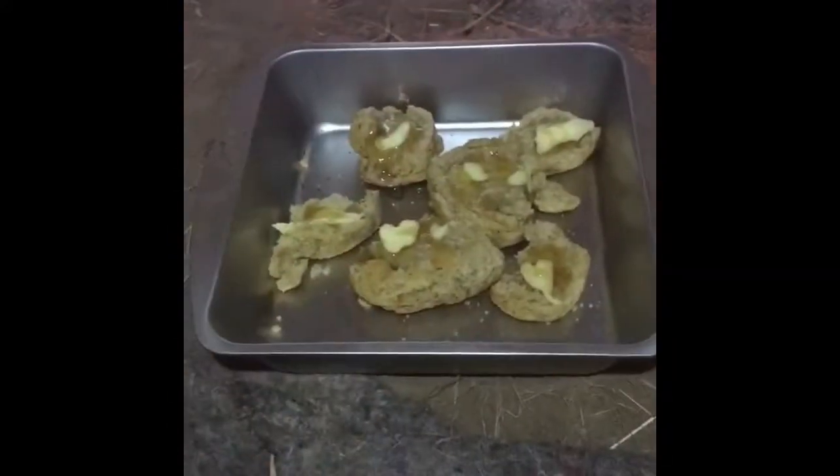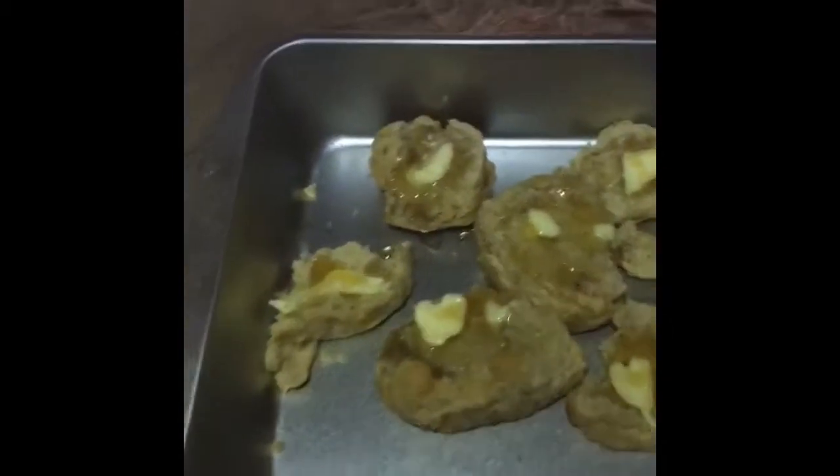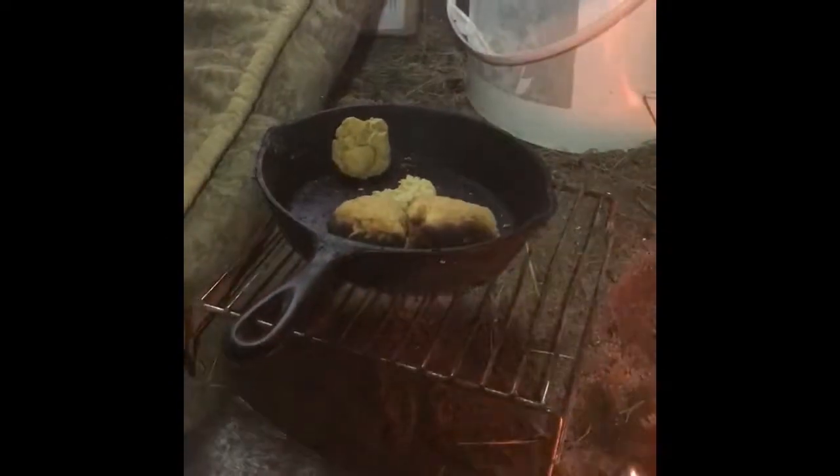If they're not done I can pile coals back on, but I'm removing the coals from the pans now. I would say it's a success! I've got some butter and honey on them. The fire got a little too close to those but they're gonna taste good — I'll just take that part off. What do you think, George?